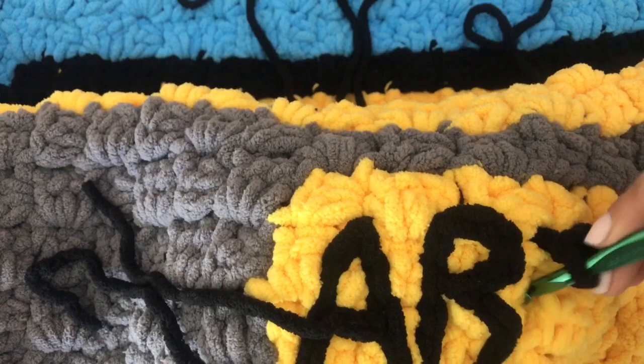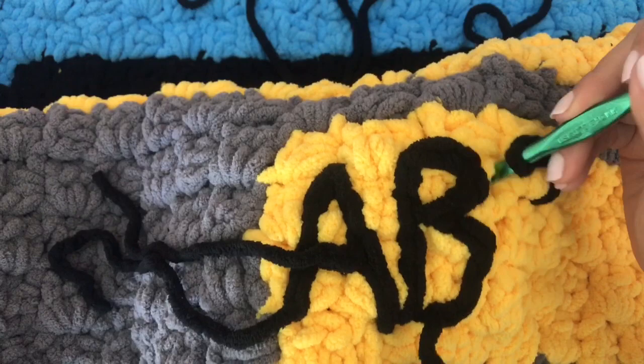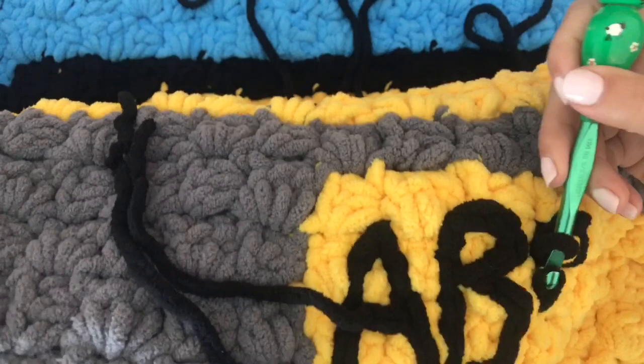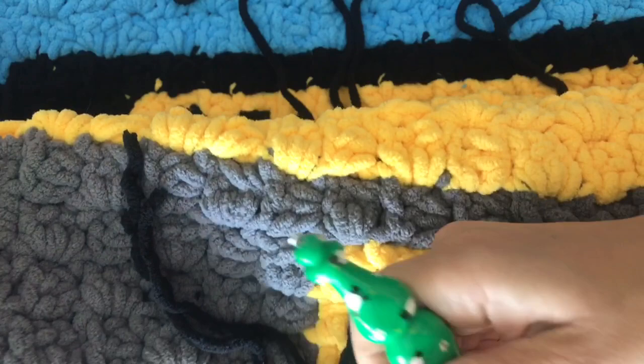Let's start over — this is always kind of a work in progress. Okay, this should be much better. I'm going to go down this way, just working between all the stitches, shifting my body around so it's easier. Alright, go down here — almost done.